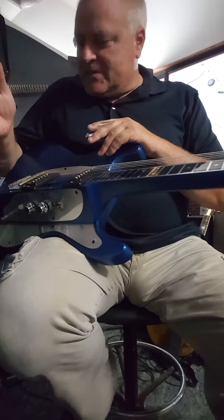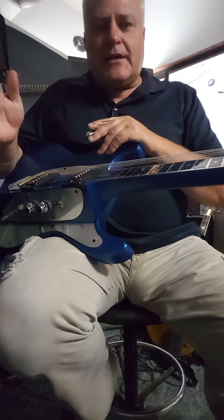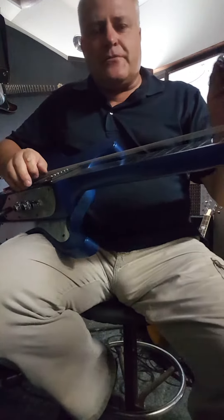He wanted to hear it real quick — see what it sounded like before we ship it. So we're just going to do that.